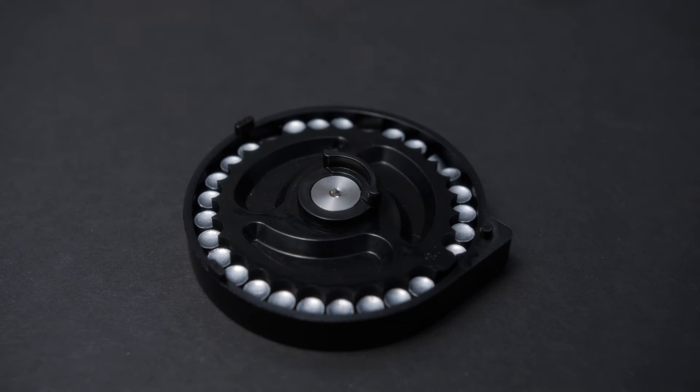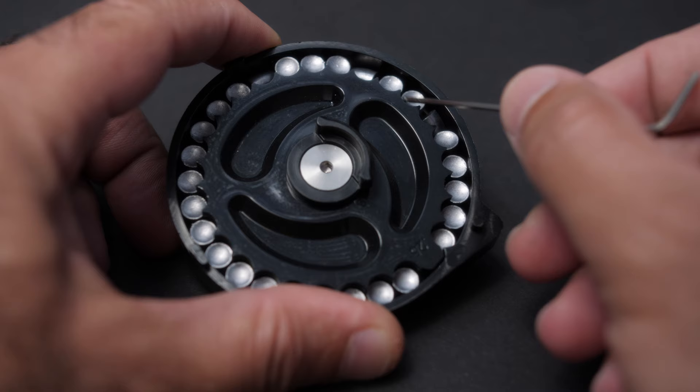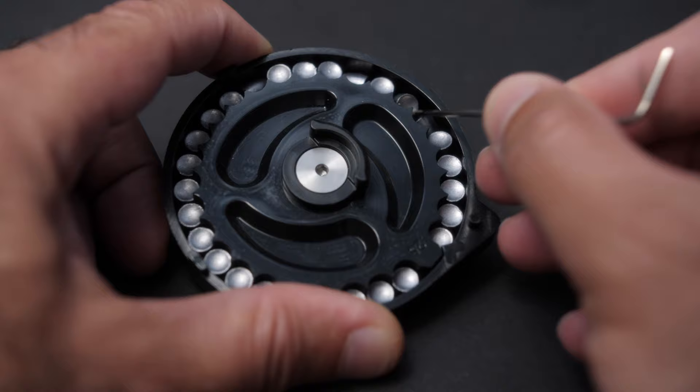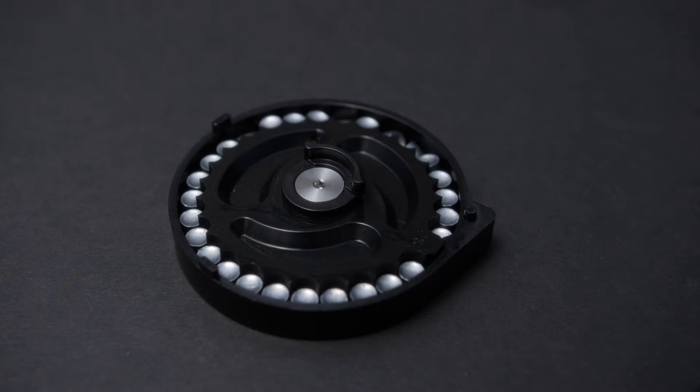If you have an FX Impact and have been trying to shoot slugs, you have probably found this problem: the magazine wheel has some tolerance issues where slugs are very loose — so loose that they can even turn sideways. This can cause jams and the magazine not feeding smoothly. If this is the case, stay tuned because I have the solution.